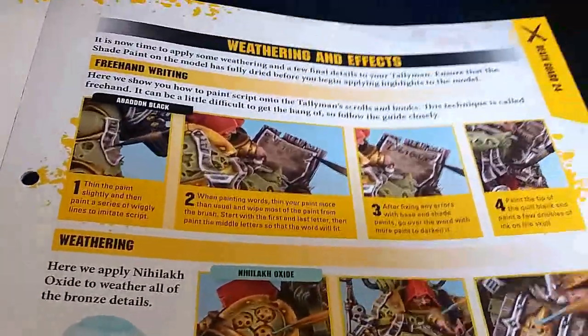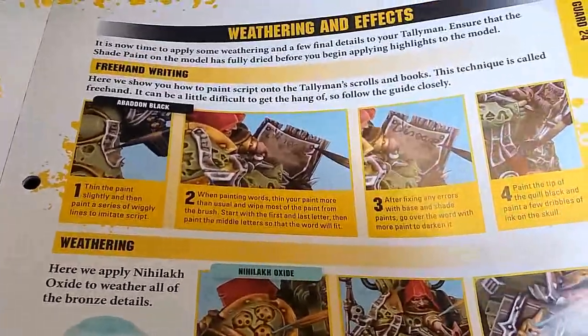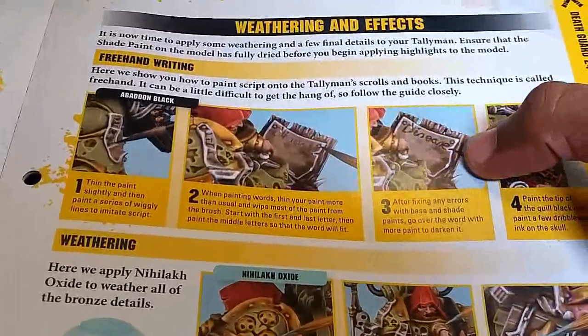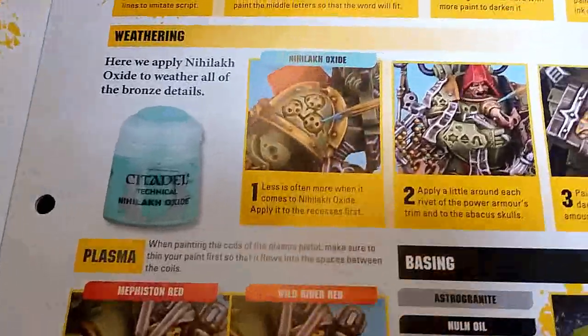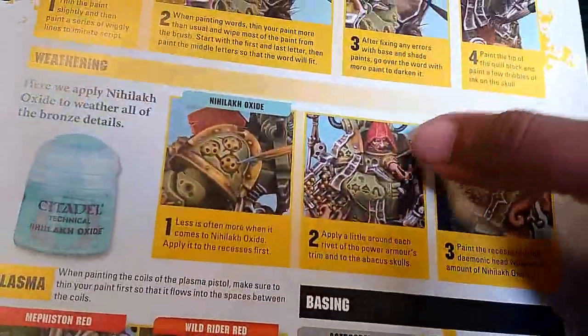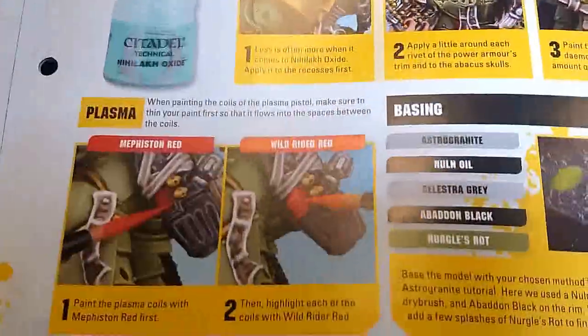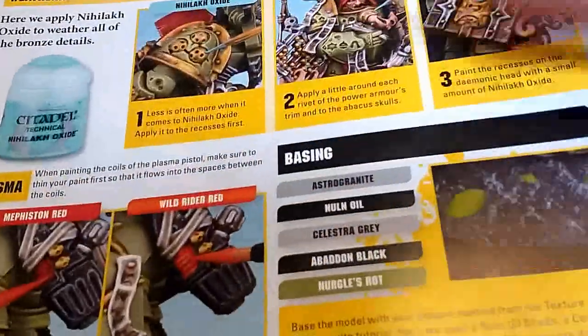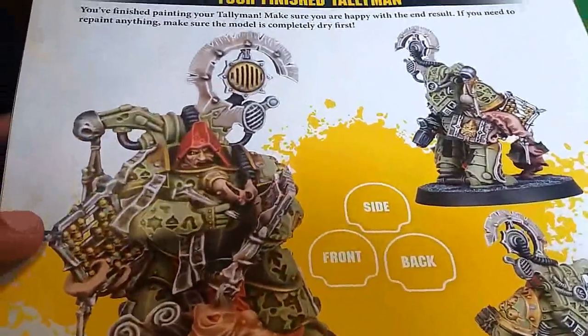For flesh tones on the Nurgling - I tend to color my Nurglings green when I use them. Look at that nice little bit of freehand work - really good. For the oxide, you don't have to use too much. There's another way: chuck all the oxide on and come back and paint the gold or copper tones afterwards. Red for the plasma, Astrogranite for the basing including the rock - and there's your model.